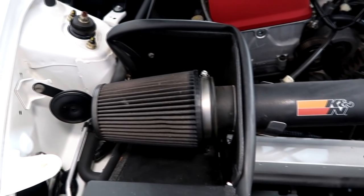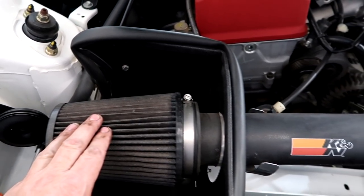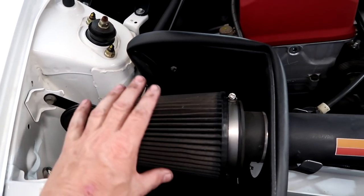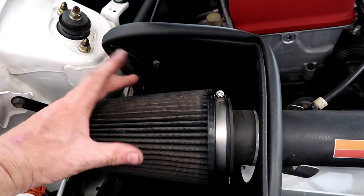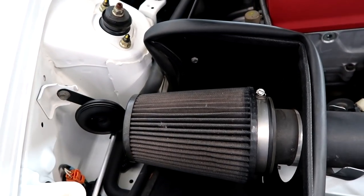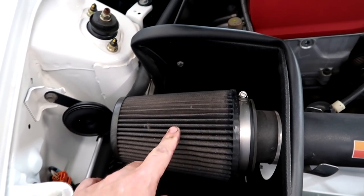So this car has a K&N intake on it. I'm looking at the filter and it looks a little dirty — I think we'll pull that off and give it a clean with the K&N refinish kit, which is a cleaner you run a garden hose through, let it dry, then re-oil it. The oil is basically what holds and filters the dust and stops fine particles from going through. You just have to be careful when you wash these things.